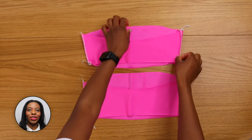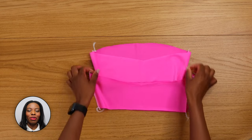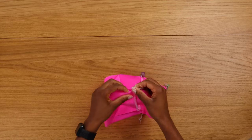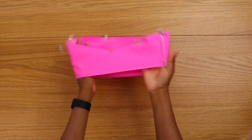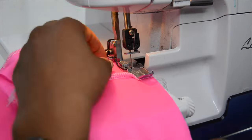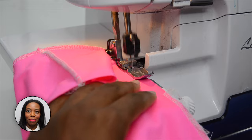We have sewn the side seam. Now turn your lining right side out, then place it inside your main fabric and pin on the top seam and sew. You can baste stitch this part but I like to use my overlock machine.